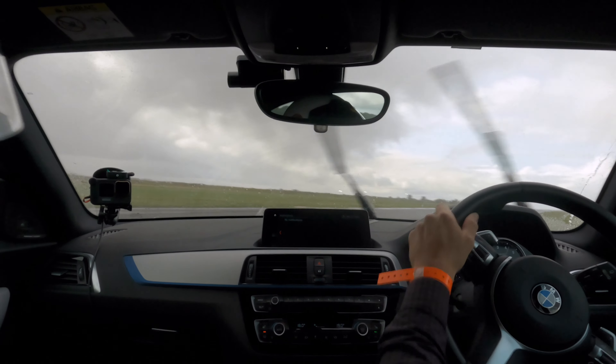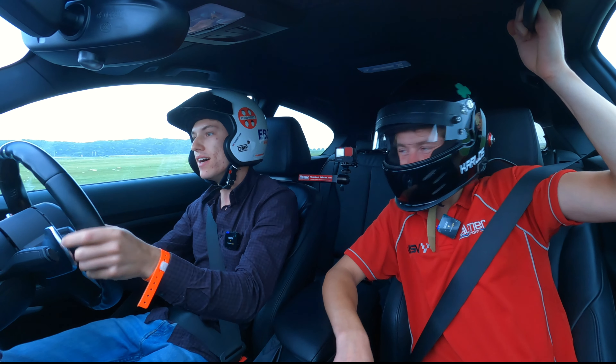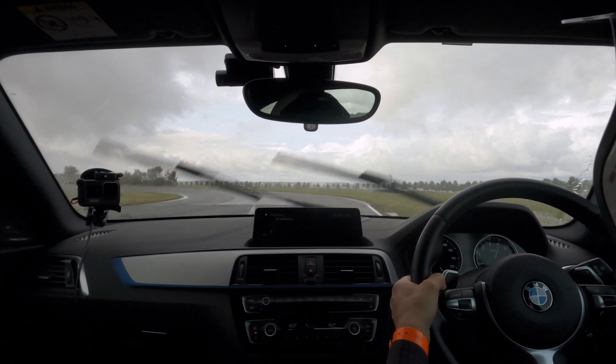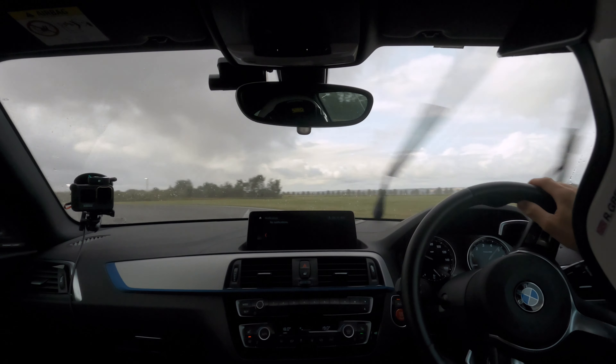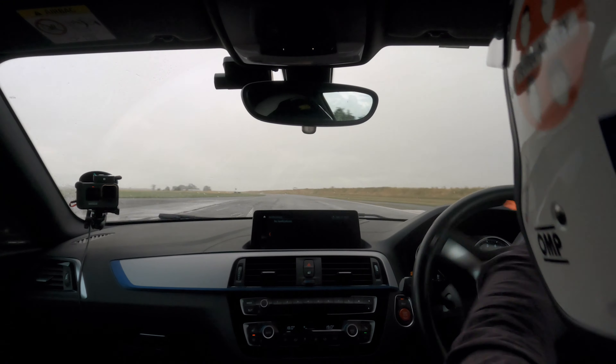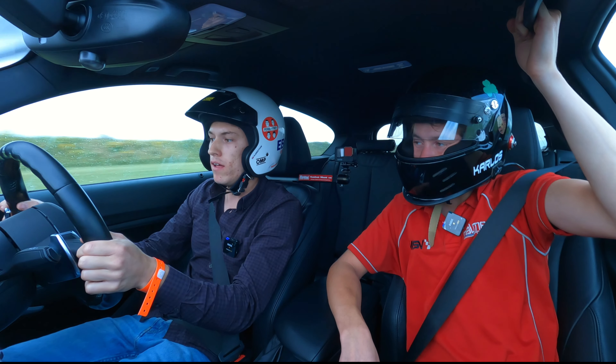And then away you go now. Catch it. There we go. Nice smooth braking. Down a gear. Stay to the right. Now off the brakes. Turn in. And then on the power pushing it out wide now. Up a gear.